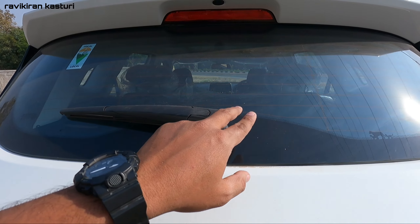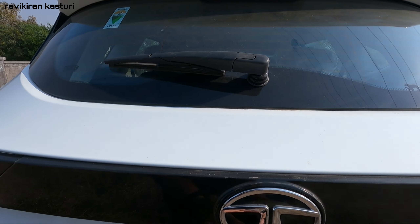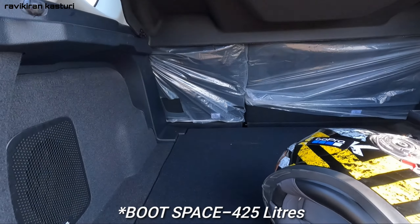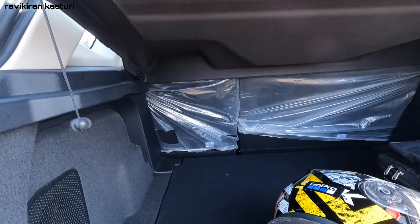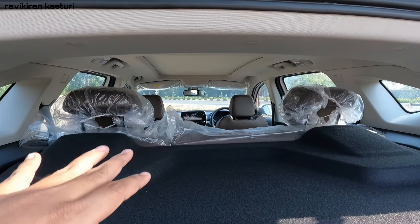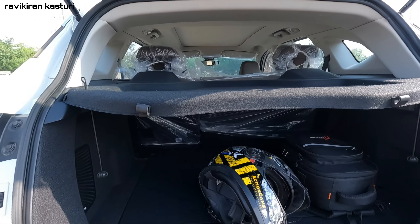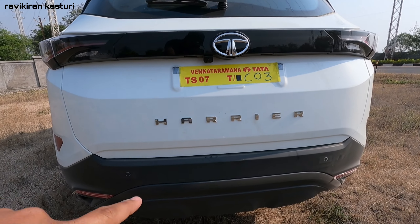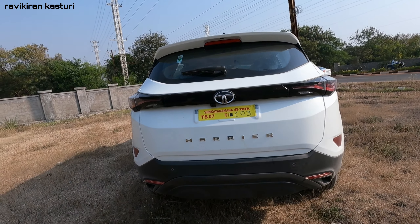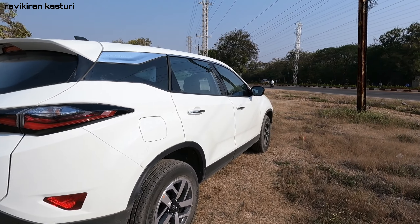Here you have a camera at the rear. There is also a rear defogger and rear wiper. Let me show you the boot. The boot space is quite large. Here you have reverse parking sensors with adaptive guidelines, and you can see various camera angles.